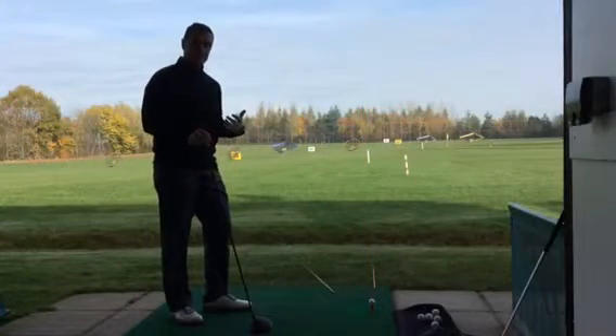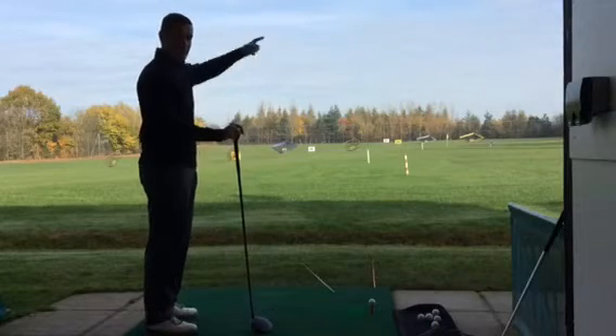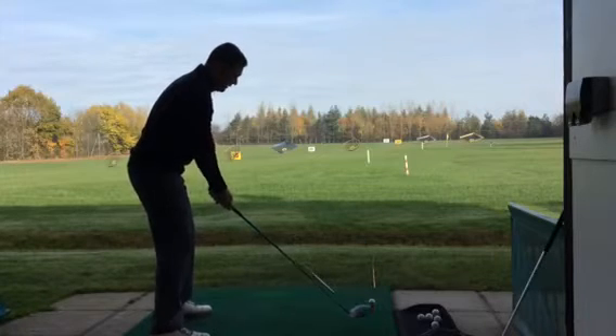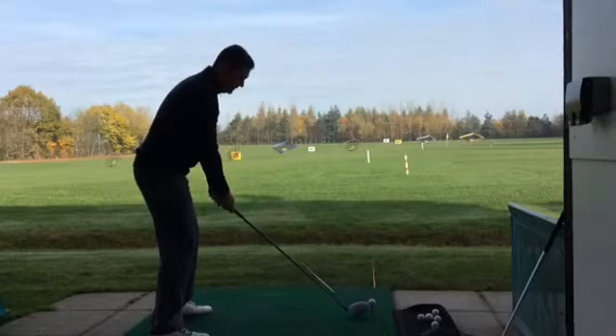The slice is the more extreme version. What you tend to find with somebody who slices it is that the aim goes further and further left, because it's the ball flight that goes to the right. So you'll see the body aim more this way, the club face aiming down the left, but then knowing they're aiming left, they'll end up shooting from here with a big, big slice.